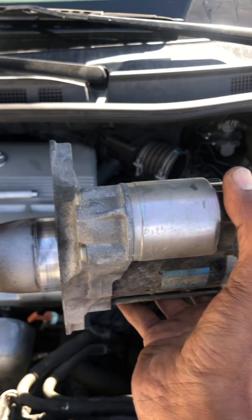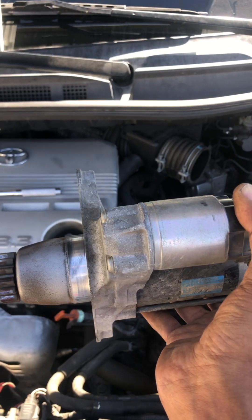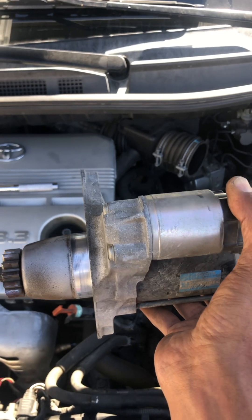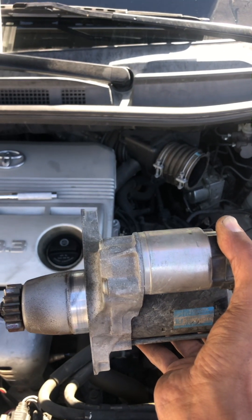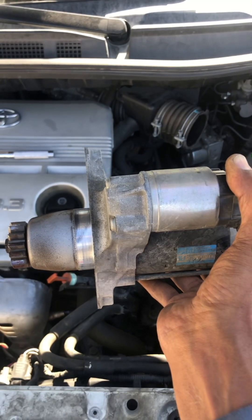There you have it — that is out. Now we're going to bring it to a starter rebuild place. I'll give them this one and get a rebuilt one. It's a Denso brand, so I'll get a rebuilt one and bring it back and put everything back together.